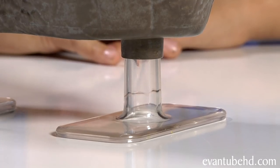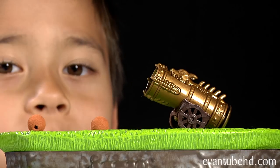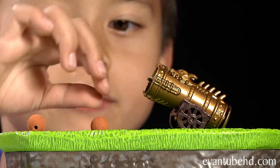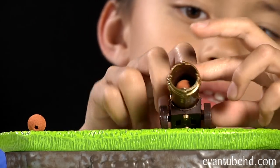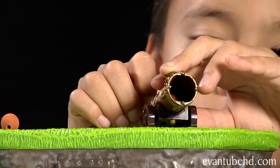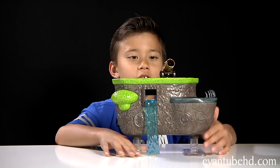It has clear plastic feet so it looks like it's floating. On the top we have the golden dragon fire cannon. Let's put one of these foam balls in — you just pull this thing back and release. Boom! Here's the other side.